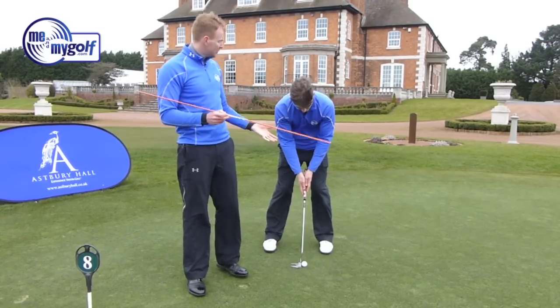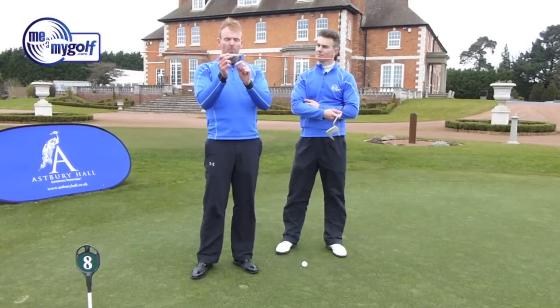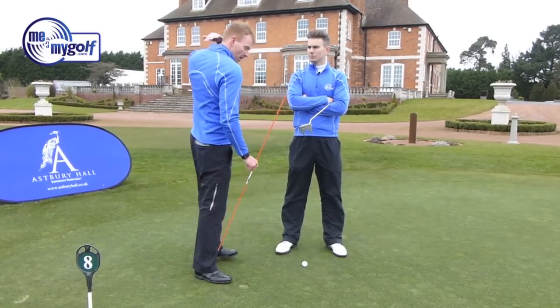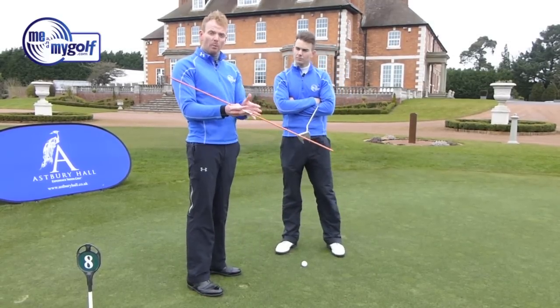This all helps with a pendulum action. If you imagine a pendulum, the fulcrum point of a pendulum will be flat — it won't be on an angle. So our fulcrum point in putting is right at the back of the neck, and we want to get it as flat as we can. That grip will help you achieve that.